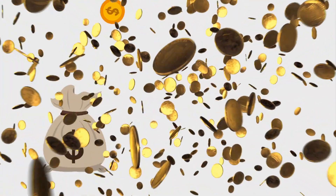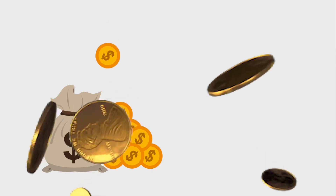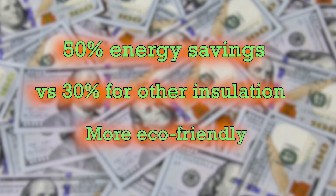And even though it costs more up front, it'll save you money in the long term because of the energy savings. The average savings rate is at least 50% compared to 30% with other types. It's also a greener option because it lasts longer and contains less materials.